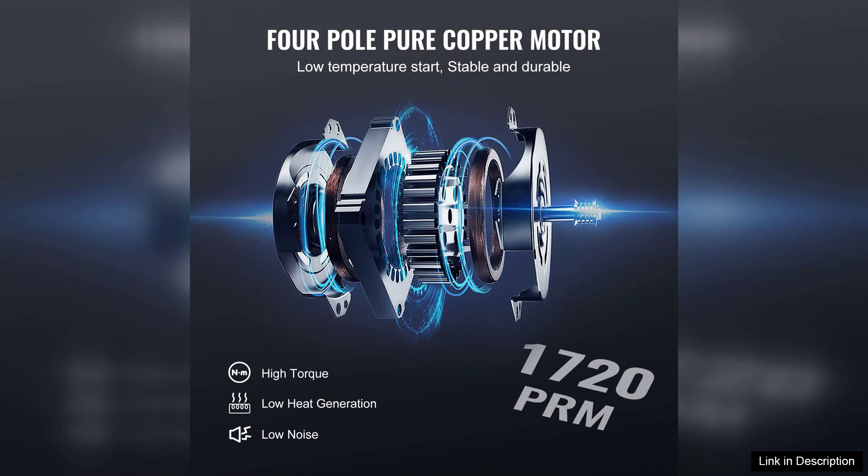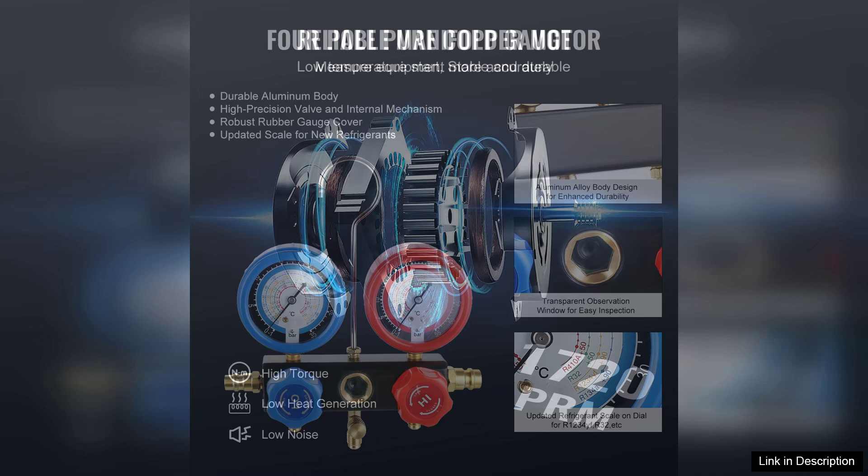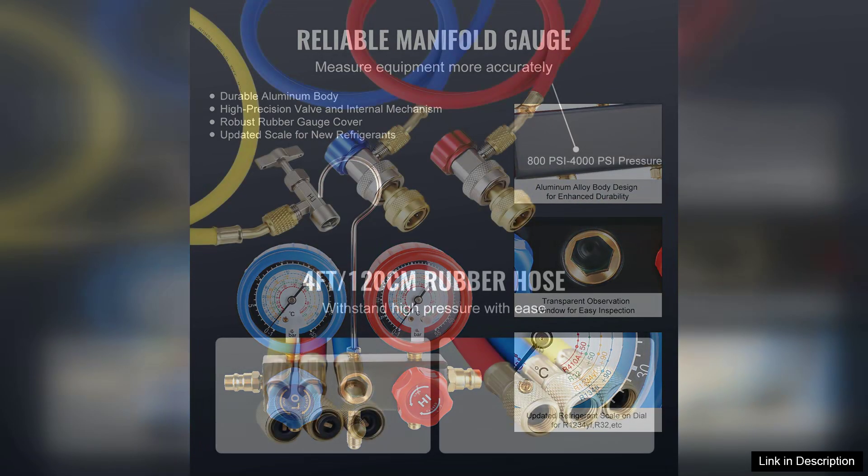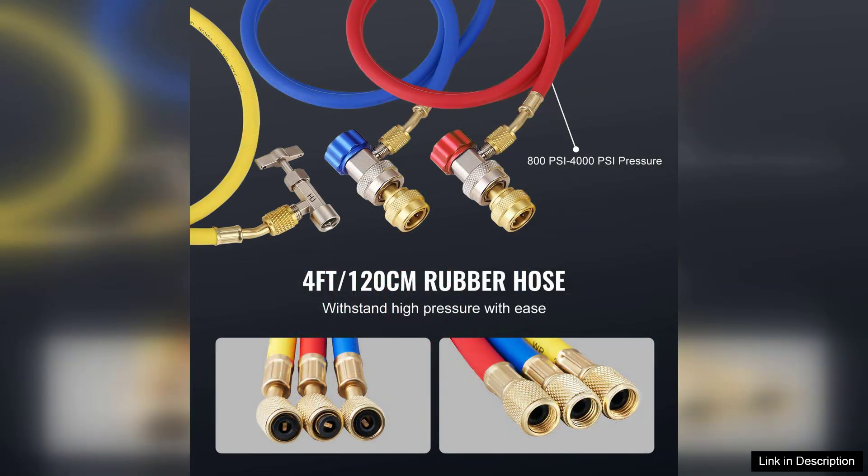One of the standout features of this pump is its 3.5 CFM cubic feet per minute vacuuming capability, which allows for efficient evacuation of air and moisture. This is crucial for ensuring optimal performance in HVAC systems.